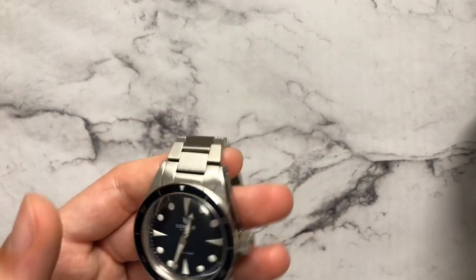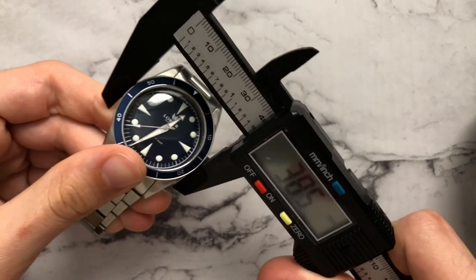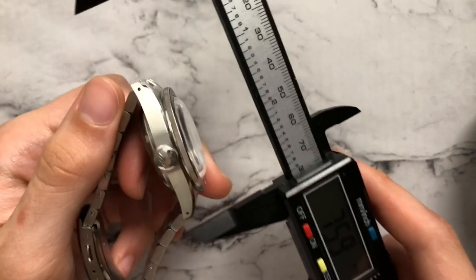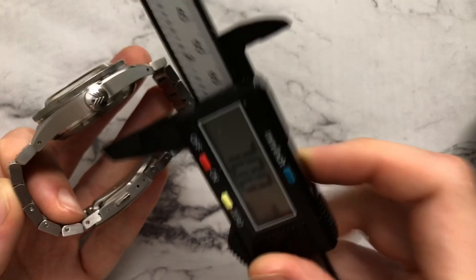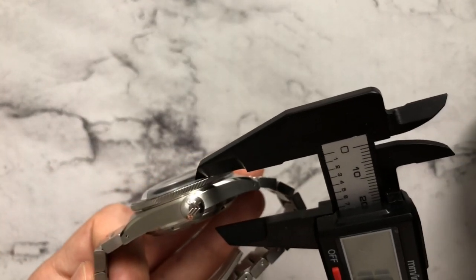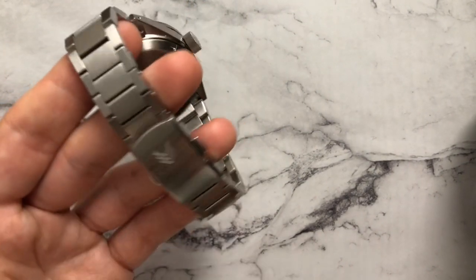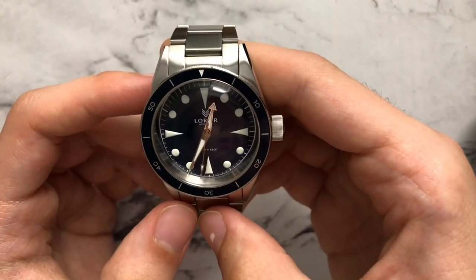Let's take some dimensions on this watch. We measure the diameter of the case and get about 38.5 millimeters — their site lists it at 39, so it's actually even smaller. Lug to lug we're looking at about 48 millimeters. Total case thickness is 15.4 millimeters, and a lot of that is the domed crystal — their website claims the case by itself is just 12 millimeters in height. We have a 20 millimeter lug width, which tapers down to 16 at the buckle.